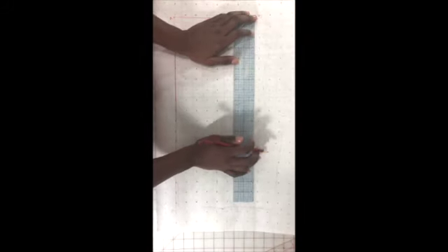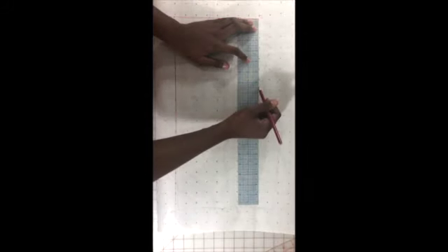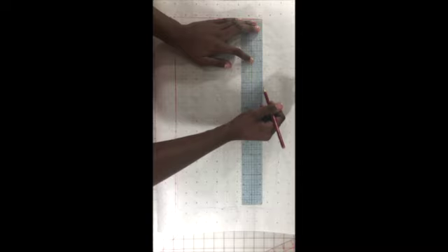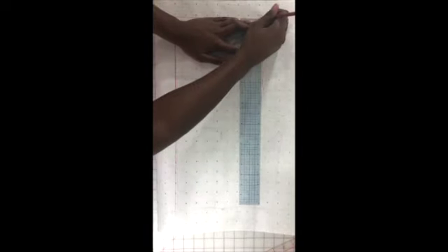Now I'm going to square down from C, similar to what I did in the front bodice, and I'm going to square it in about six and a half inches to C. Let me make sure I'm connecting that point there.